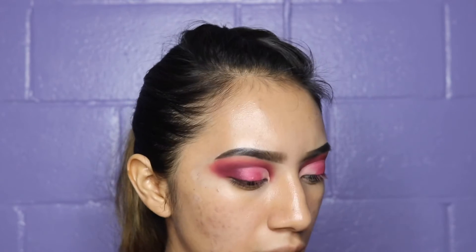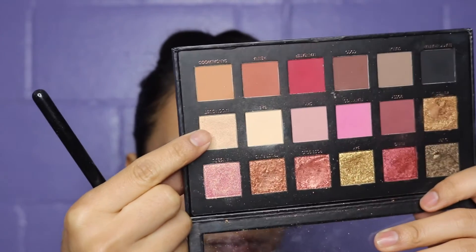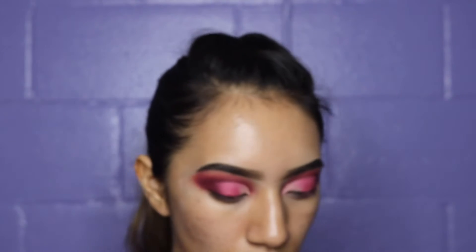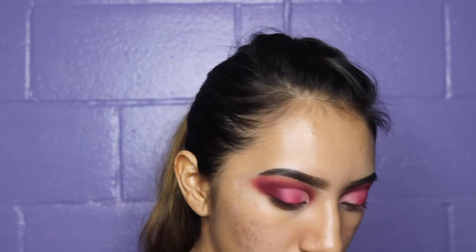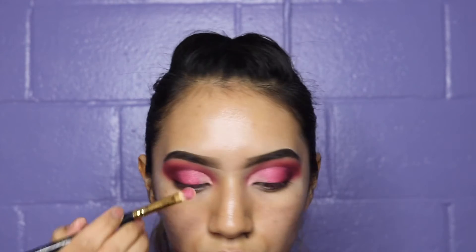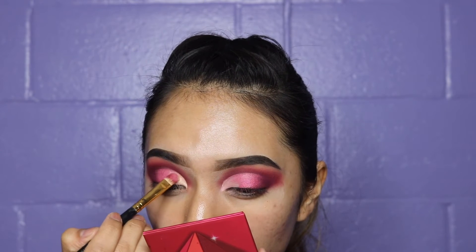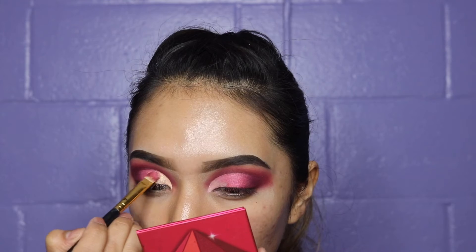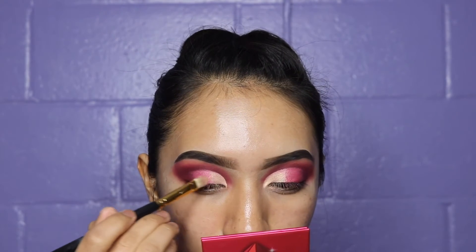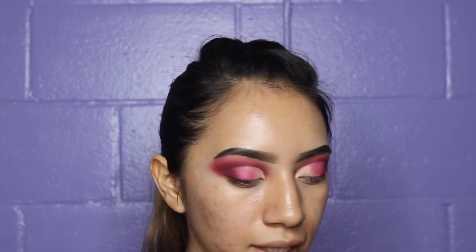With the same brush I used for the red, I'm going into the Huda Beauty Textured Eyeshadow palette and grabbing a shade that has some sheen to it. I'm using the other side of the brush to apply it to the inner part of the eyelid, blending it out with the red and the gold shade.